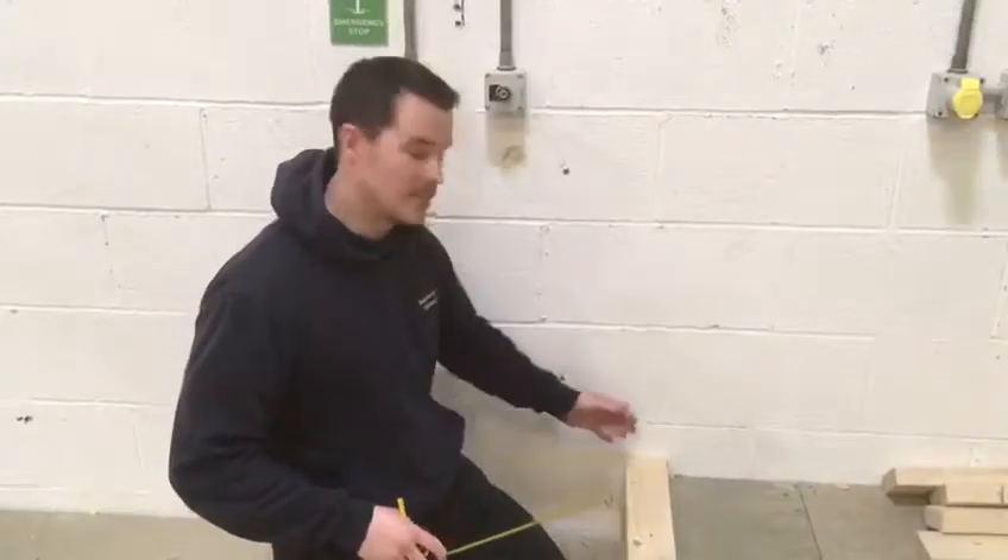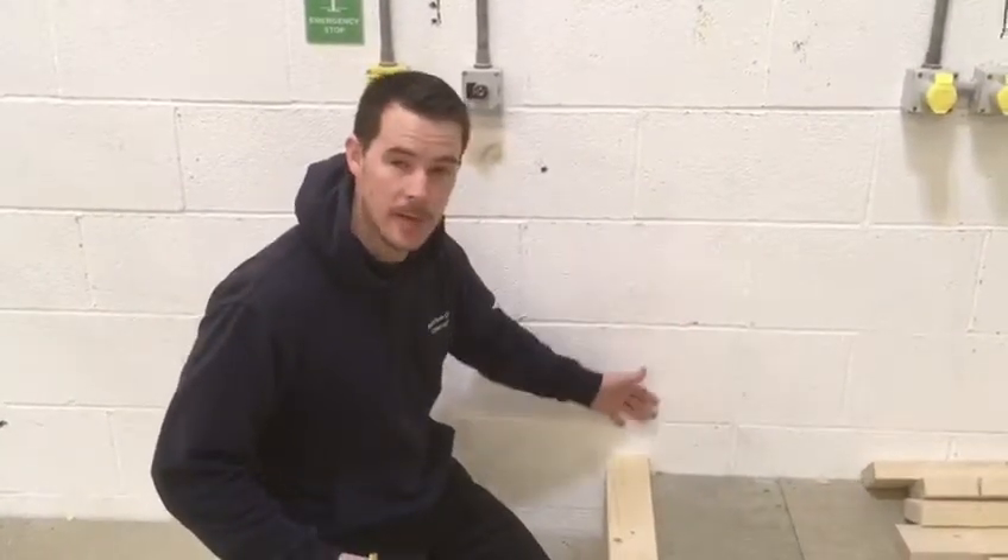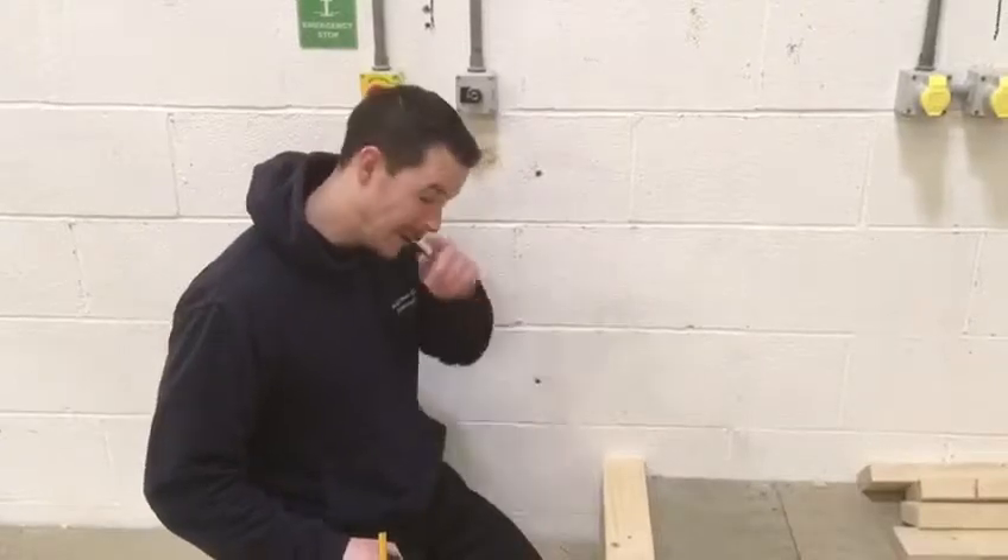What we're going to do is set out our first few trusses and our wall plate. You can imagine this is our gable end on the end of the roof, on the end of the building.